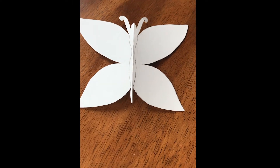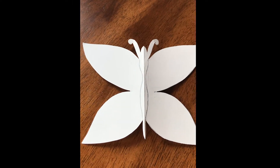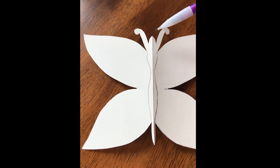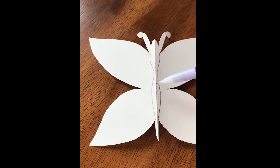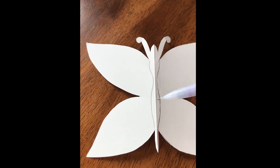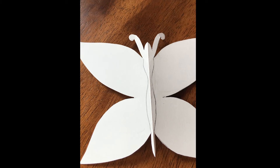So here is my butterfly cutout. I have added the thorax of the butterfly, which is up here in the front by its head. And I've also added its abdomen. These are the two parts that make up the butterfly's midsection.